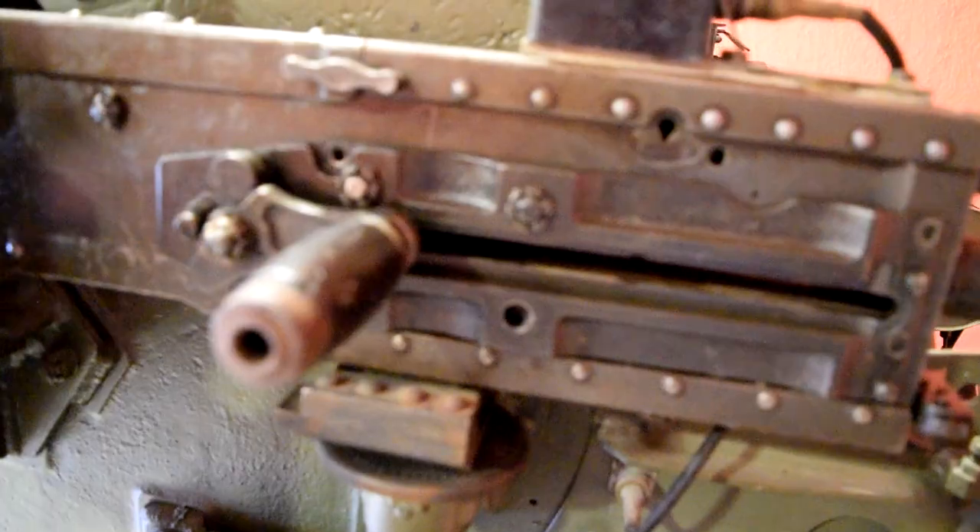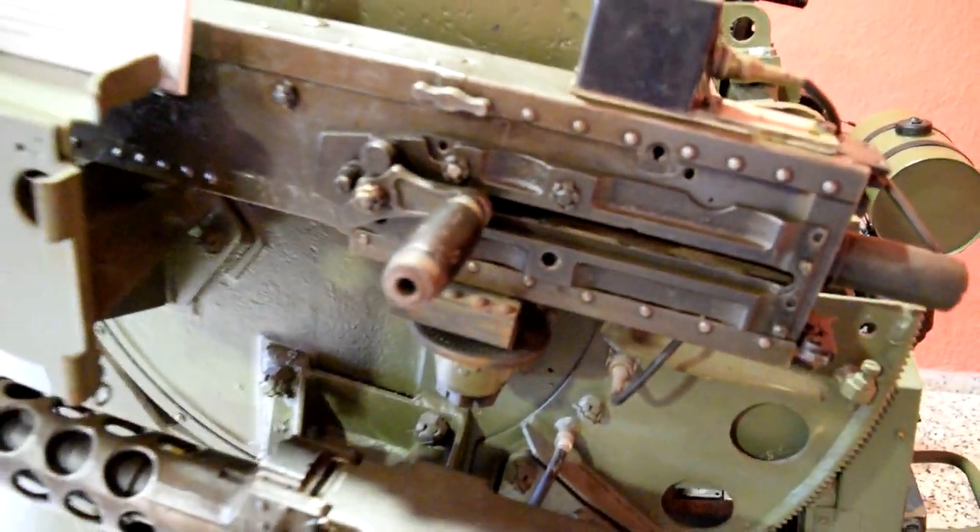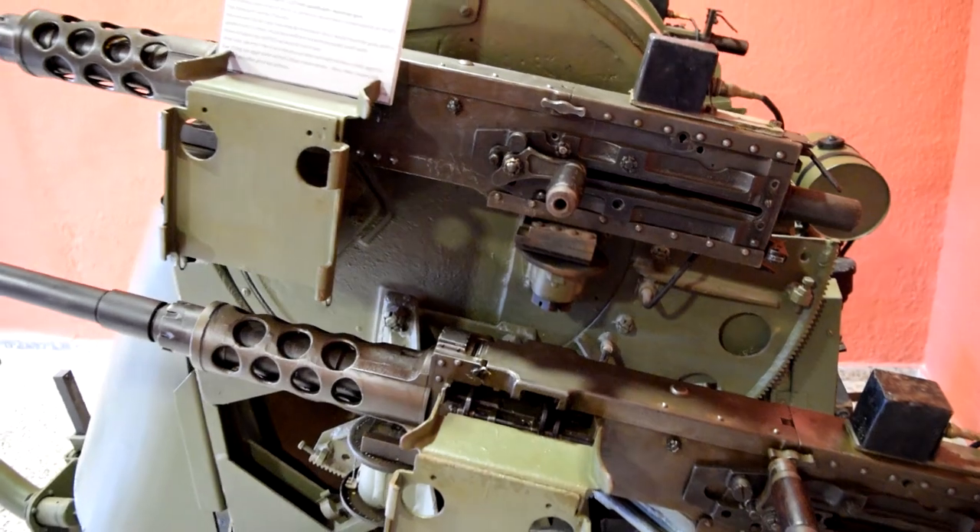The M45 was used extensively during World War II, the Korean War and in Vietnam. With the beginning of the jet age, however, the M45 was increasingly used against ground targets.